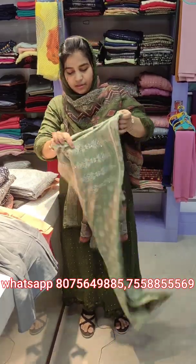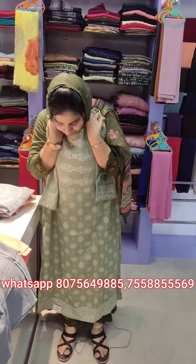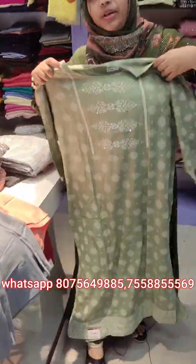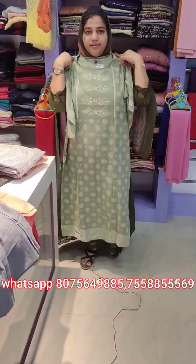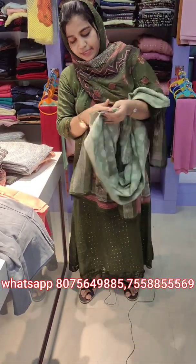Next one is a model and top. It has full foil mirror print. This is a model and top with a 3/4 sleeve. The size is Triple X.